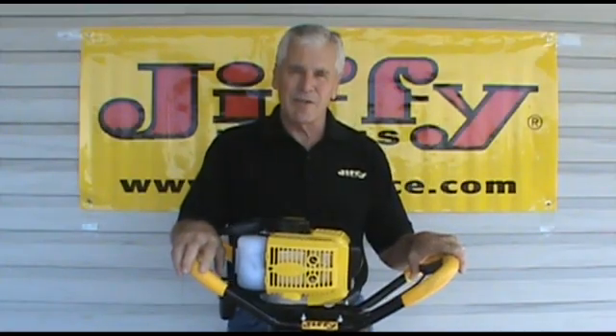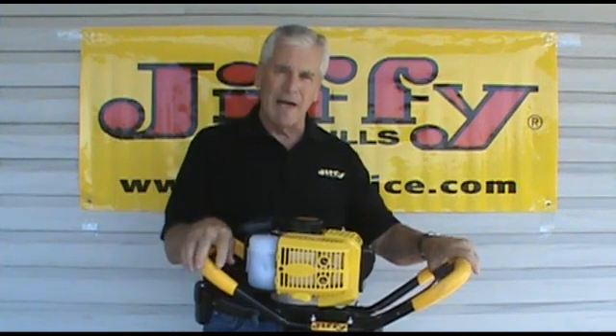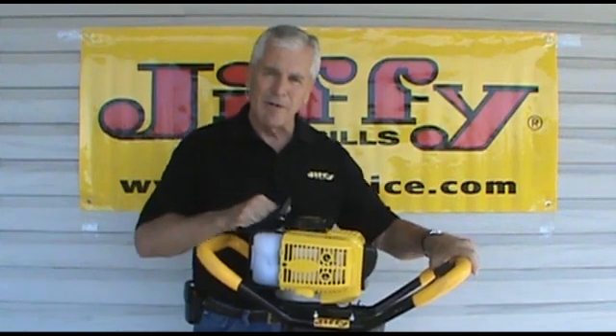Now that the engine is choked and primed, grab the throttle and open it about halfway. Then grab the starter handle and pull the starter over in short, rapid strokes.